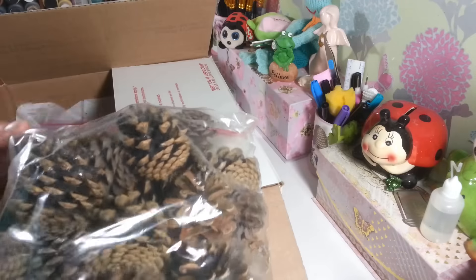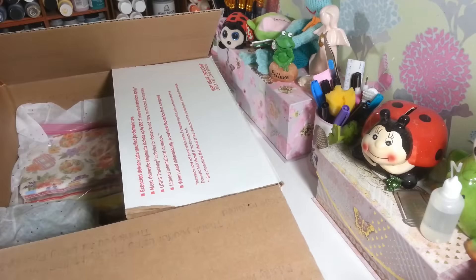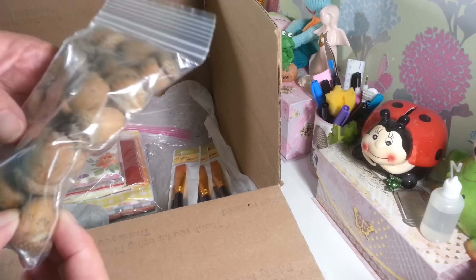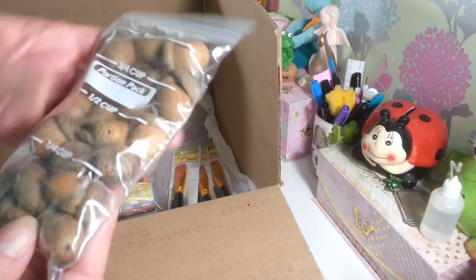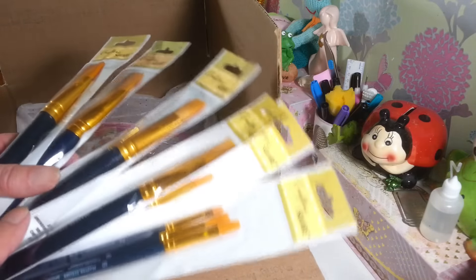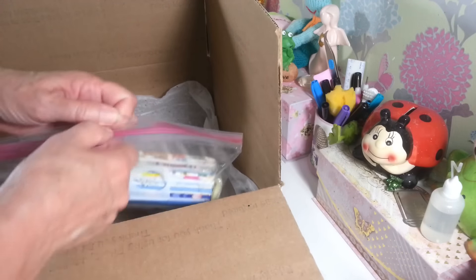There's also watermelon taffy and a frog with a little Dum Dum lollipop in the middle — how adorable is that! Thank you so much. And she sent me a whole bunch of pine cones — these are my favorite pine cones, great for Christmas crafting. She also included real acorns, which I've never used in crafting before. We don't have any acorn trees around here, so I'll definitely be using those for fall crafting.